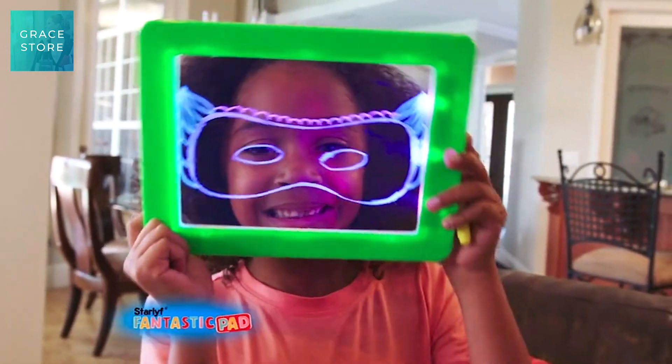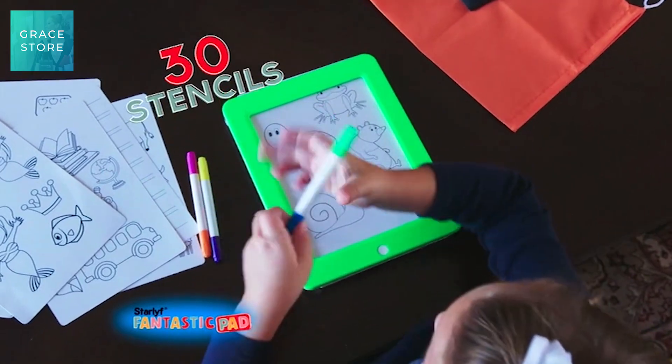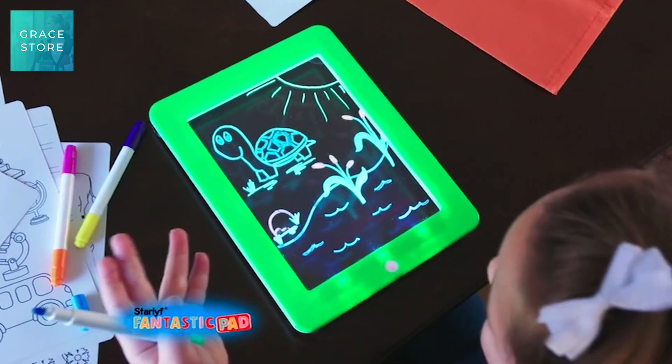You can make a mask and watch it light up. Star Life Fantastic Pad comes with all these stencils — pop one in and trace a happy turtle, then watch it light up.